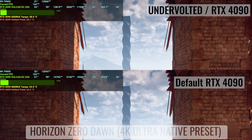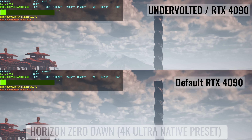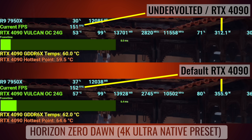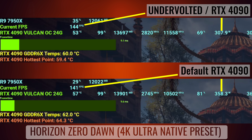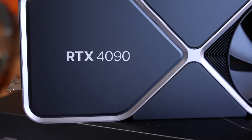In today's video we are going to be looking at two different games as well as a synthetic benchmark test to show the differences between power target, curve optimizer, and normal settings, as well as the first benchmark we'll pull up — the overclock scenario — which I don't recommend with any of the RTX 4000 series cards.